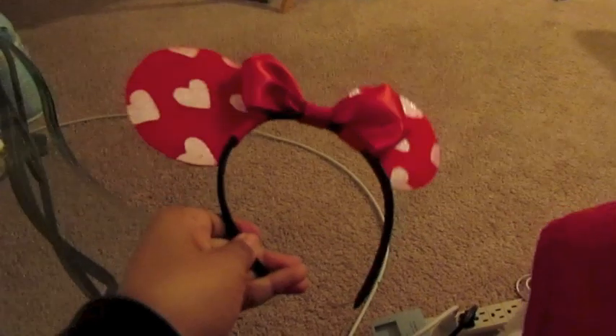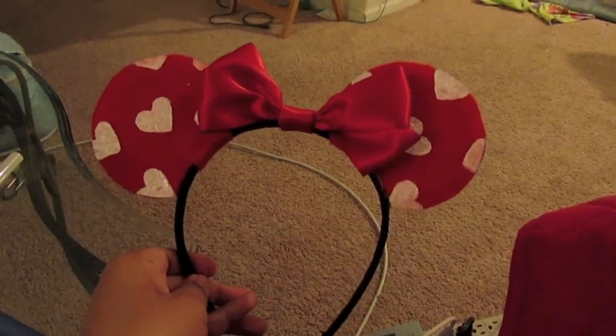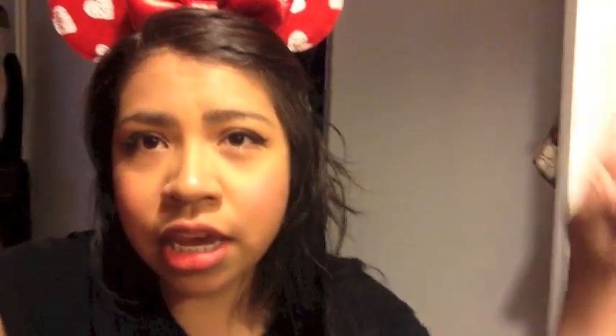These are so adorable. I did add some of the glow-in-the-dark paint in the back so the hearts in the back glow. Thank you so much for watching. If you haven't already, please check out my Minnie Mouse flower ears — I will put them right here and I'll also link it down below. Those are super cute as well and they're perfect for springtime, which is just around the corner. Have a wonderful day guys, God bless you and I'll see you guys in the next video. Bye!